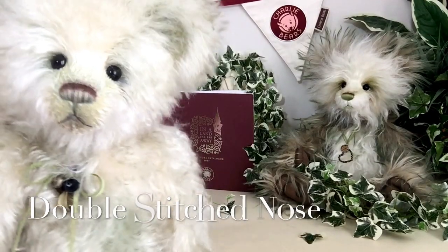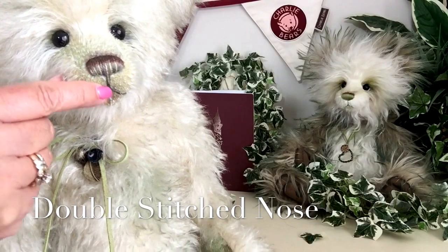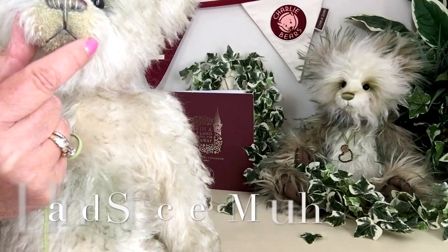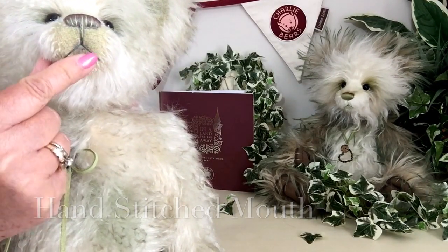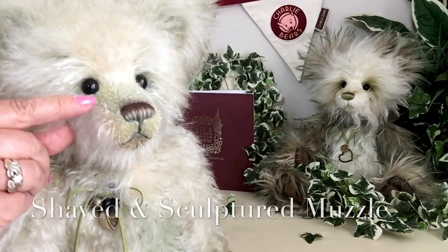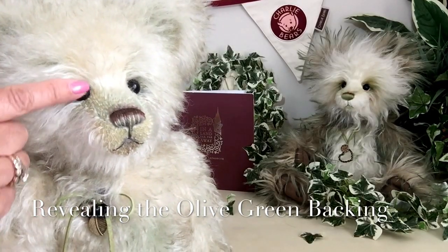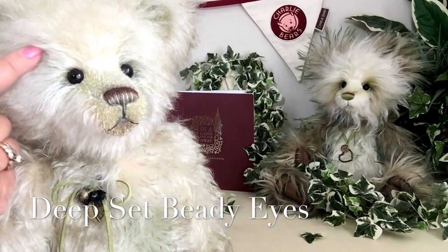This gorgeous teddy bear has got a wonderful hand-stitched nose — double stitched — with different shades of browns, beiges, and green, and also the stitching for his mouth. The muzzle has been very closely shaved away, revealing some of that olive green, which is the backing of that wonderful mohair. He's also got gorgeous deep-set beady eyes.